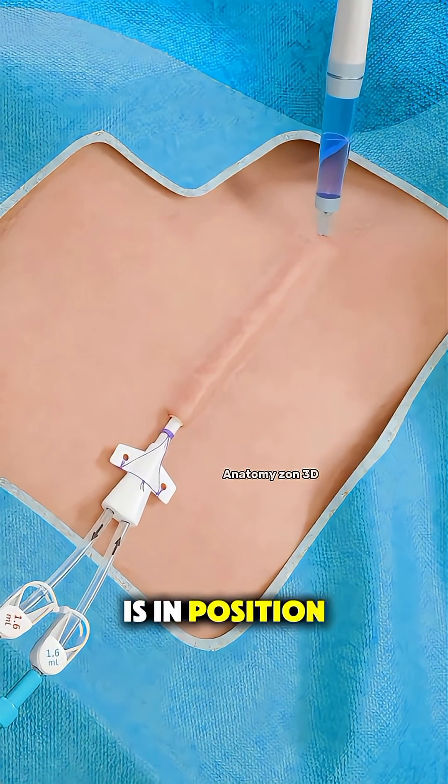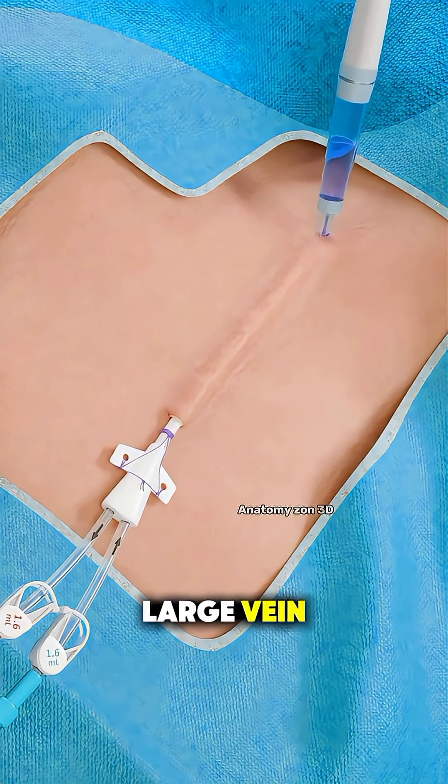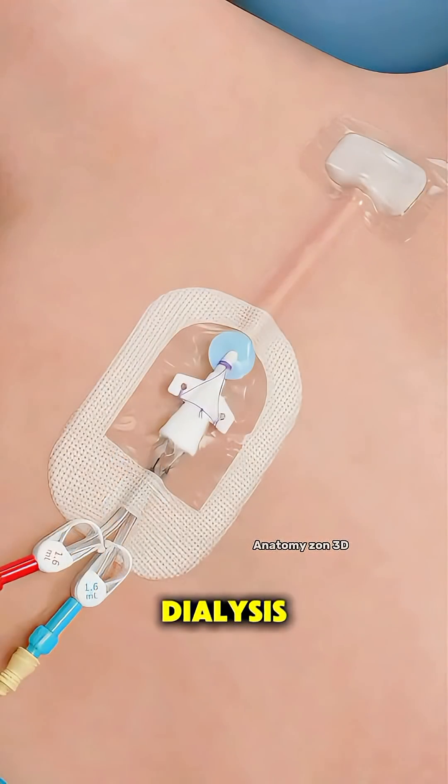Once the catheter is in position, the tip is placed near the heart in a large vein to allow smooth blood flow during dialysis.